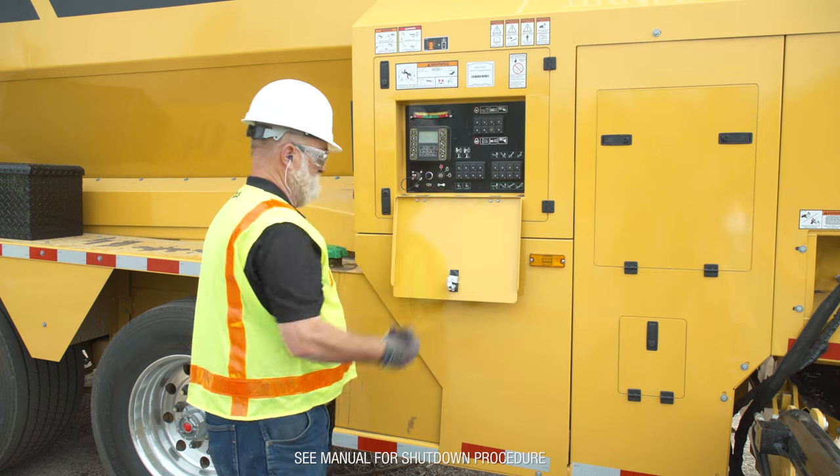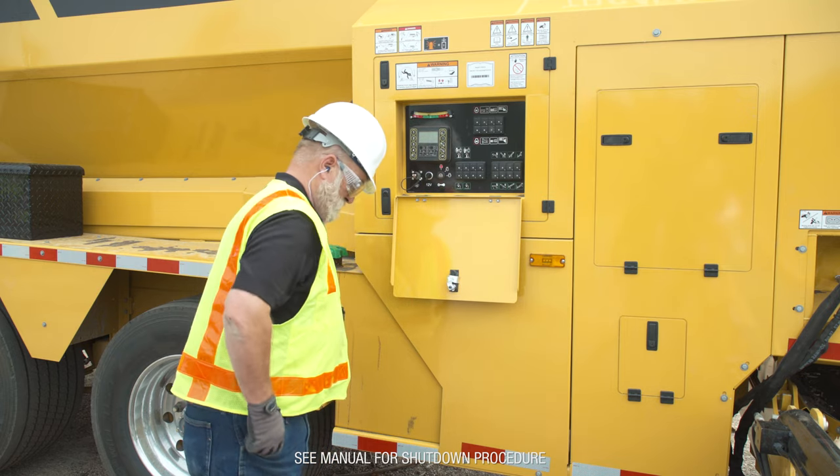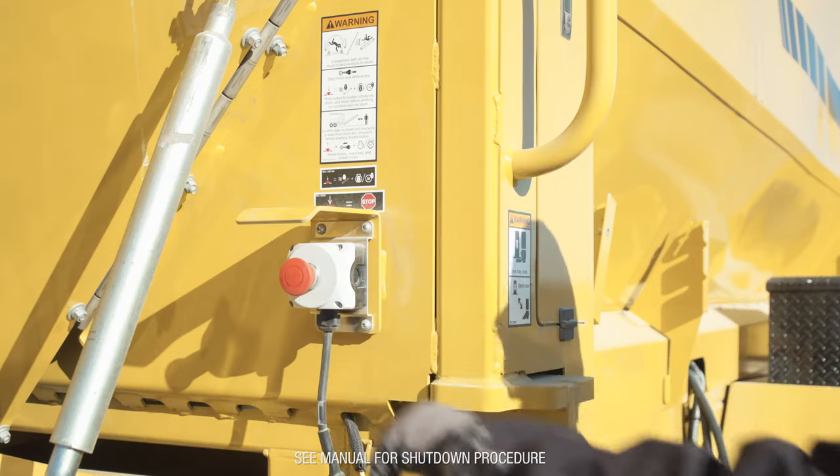Follow the shutdown procedures to properly shut down the machine. Remove and retain the engine key, then press the engine disable switch.